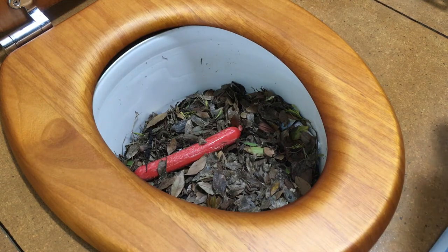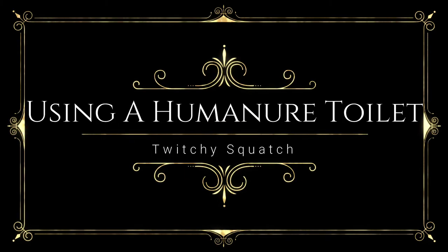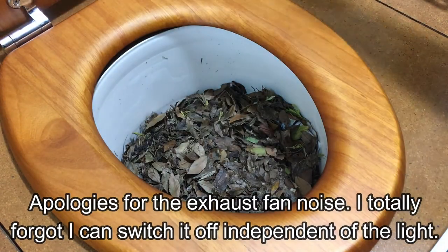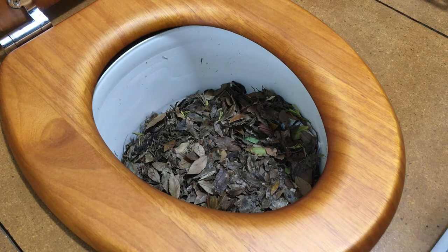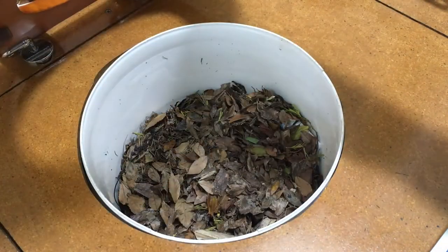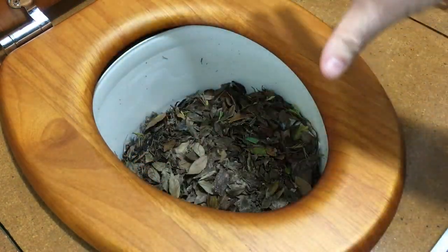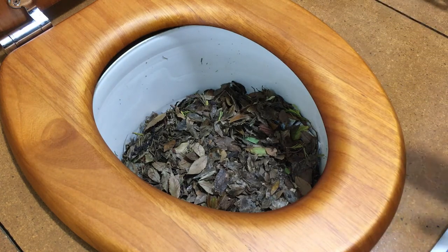This is a humanure compost toilet system. It's a very basic system. You're using a bucket — in this case a 20-litre bucket — that you build a box or surround to pop it in, put a toilet seat on top, and you are literally pooping into a bucket. It's that simple.